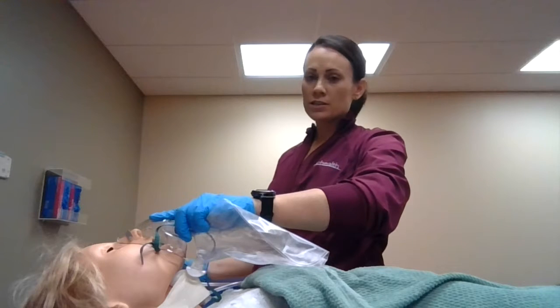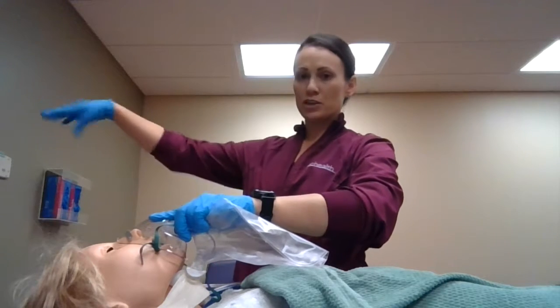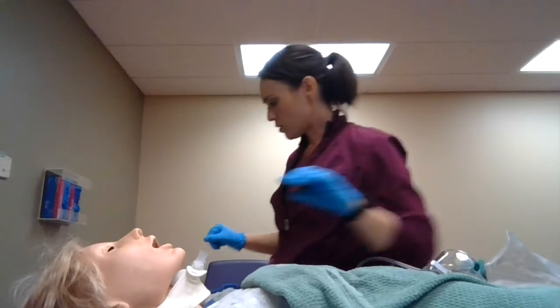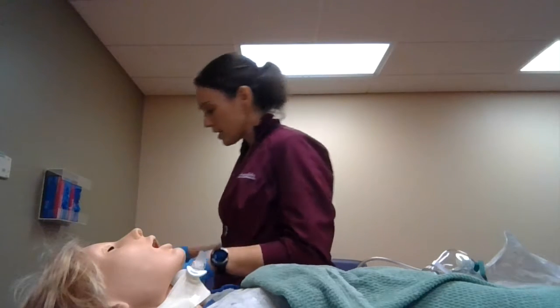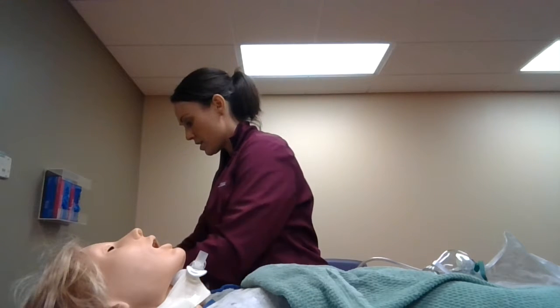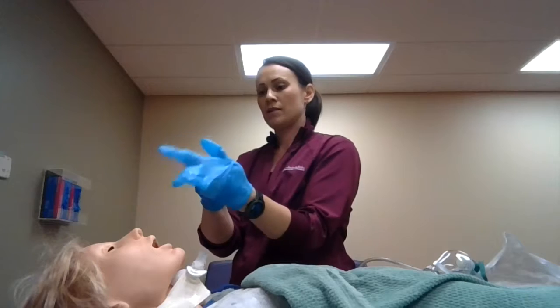Suctioning for an adult this size is going to be negative 20 to negative 150. I already have my suction canister set up here. Now I'm going to go ahead and open up my sterile suctioning kit and gloves. My left hand is going to be the clean side, so I'll go ahead and put that on.